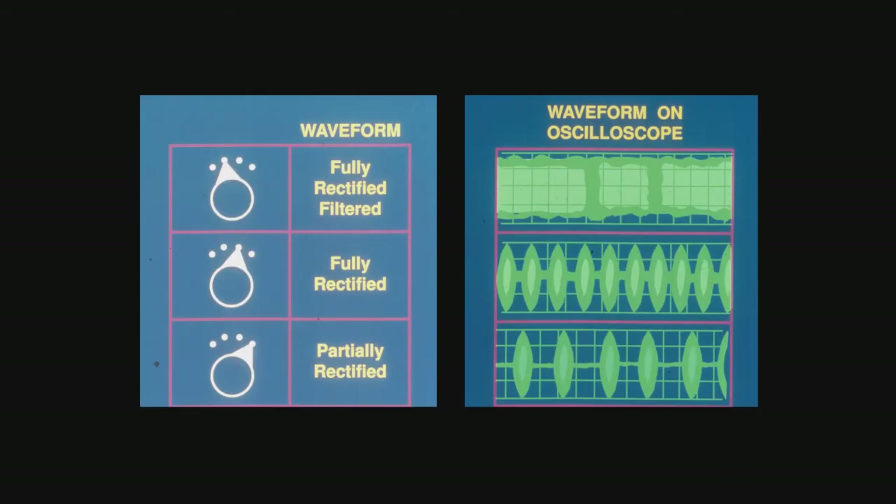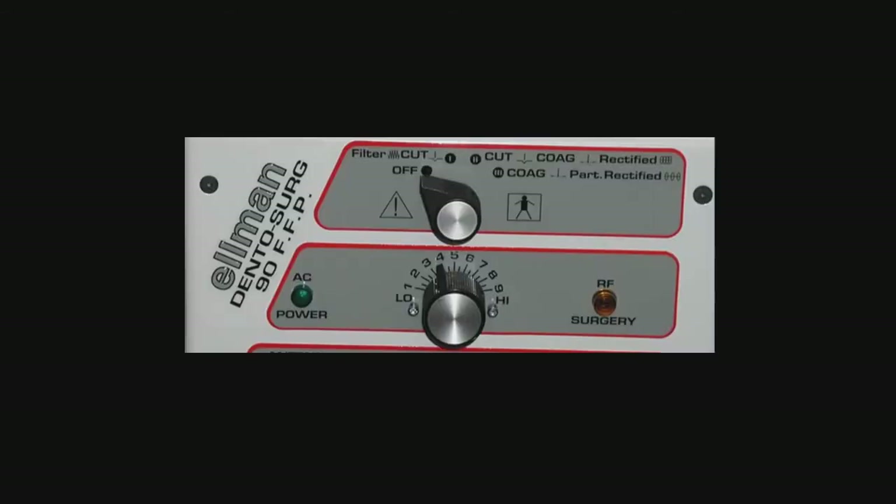Now let's look at what the waveform shows. When you're using the fully filtered cut — rectified as it were — we can see the waveform on the oscilloscope. When it's 50% cutting and 50% coagulation, we see that waveform. And once we go to the electrosurgery aspect, we see the difference in the wavelength.